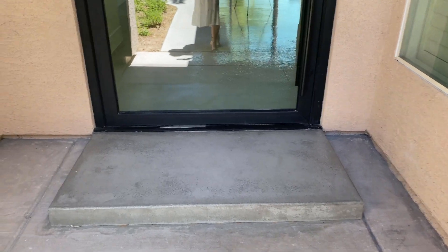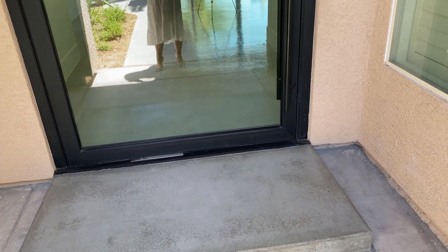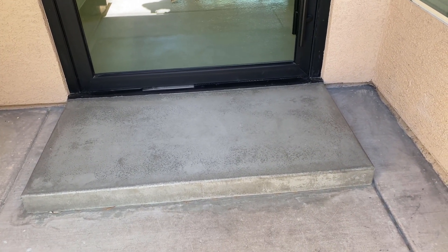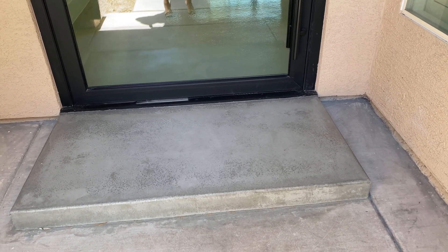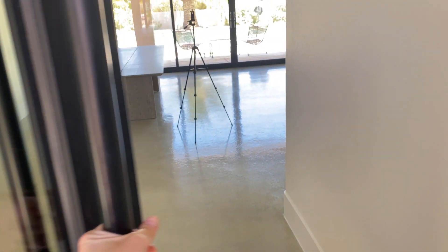We debated having the step go all the way across but didn't love that idea. We wanted it to be safe for our wheelchair-bound daughter and for other people approaching our home, so we went with a wider step — and it turned out really great. It matches the existing concrete pretty well and will lighten over time. Then you just come in and the door pushes right into the house.